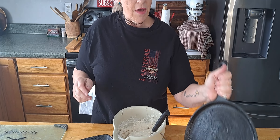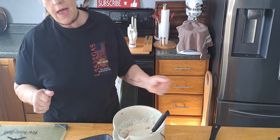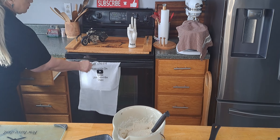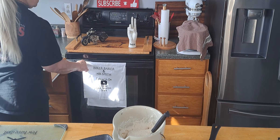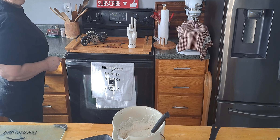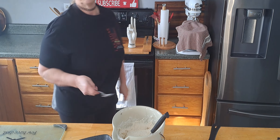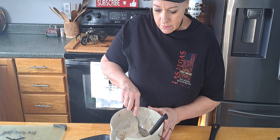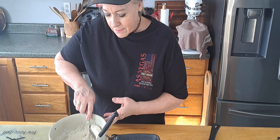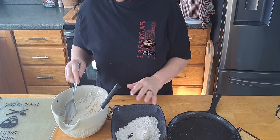Now the buttermilk — I am using powdered buttermilk that you just mix water with. So that's what we've got here. When I used to make the sugar cookies and I didn't have buttermilk, I would use just a cup of milk and then a tablespoon of vinegar as a substitute for buttermilk, or lemon juice or something like that to make it curdle a little bit.